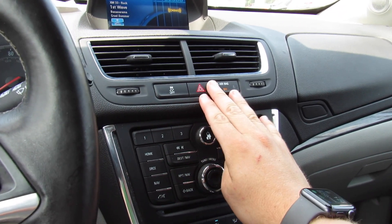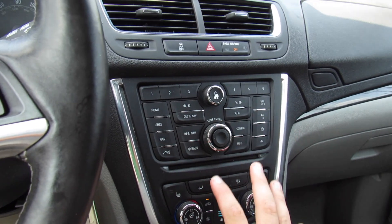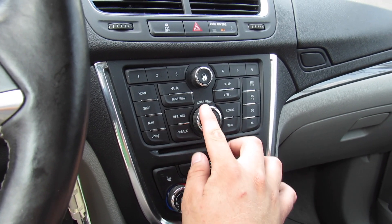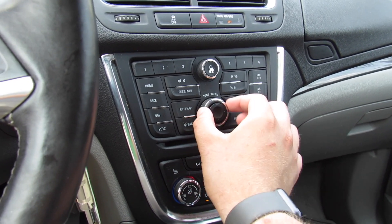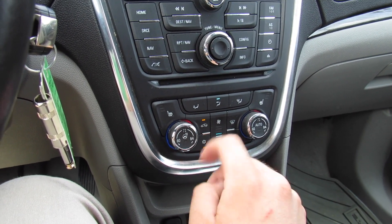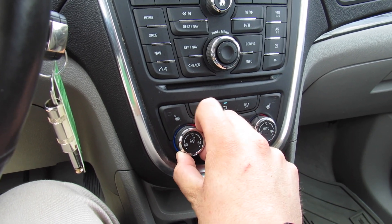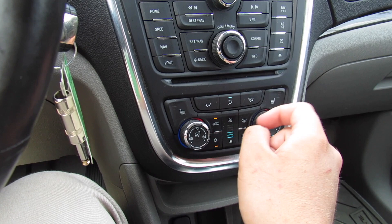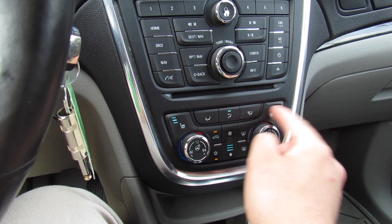Traction control on and off, hazards on and off, and all the controls for the rest of it are around here. You can scroll through with this and use it to navigate, then press down to select. Heated seats for the driver and passenger as well as a heated steering wheel. Dual zone automatic climate control — very simple to use with different zones, fan speed, and everything else.